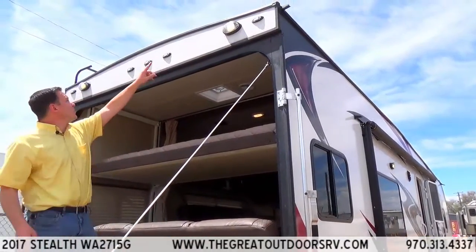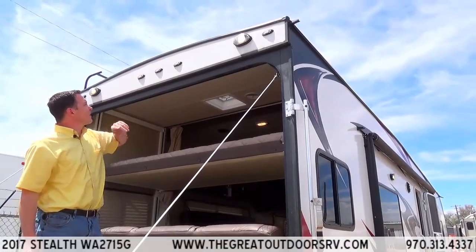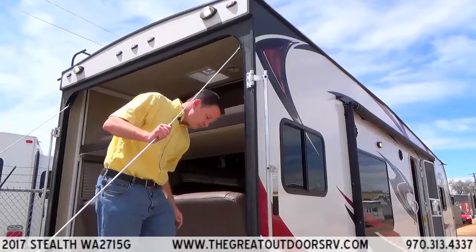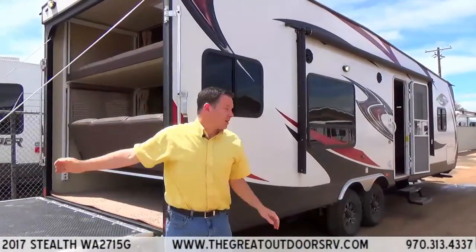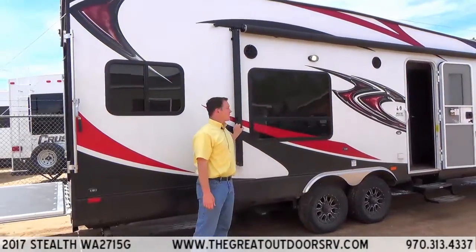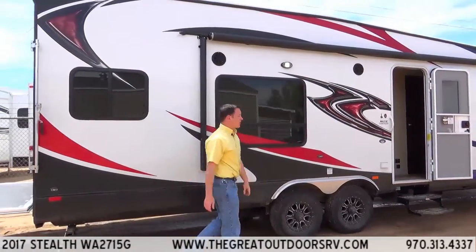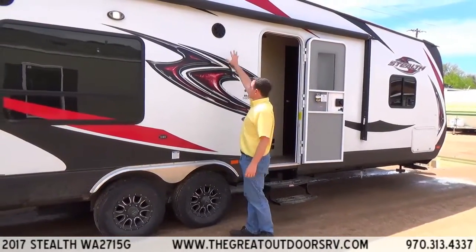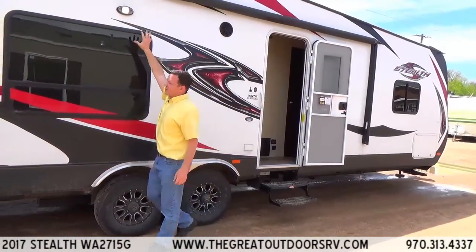This has two backlights and floodlights as well, and these are all LED running lights. A couple of cool things on the outside: it has a power awning, so you just push a button for the awning to go in and out. It also has outside marine-grade speakers as well as a porch light right here.